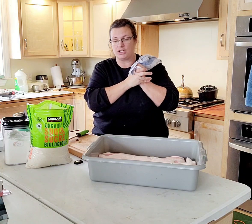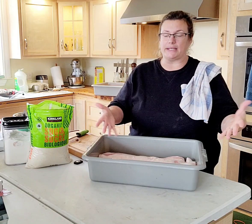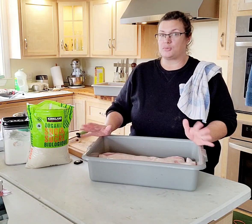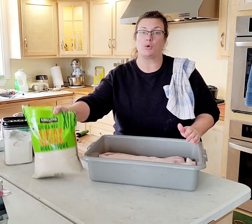We're going to do a dry cure instead of a wet cure. Rather than put it in a brine, which is liquid, we're going to dry cure this with salt, sugar, and some spices.